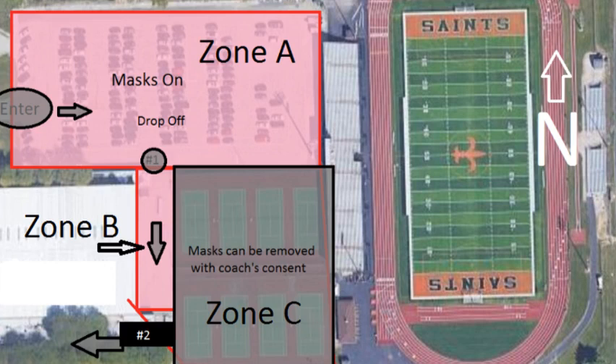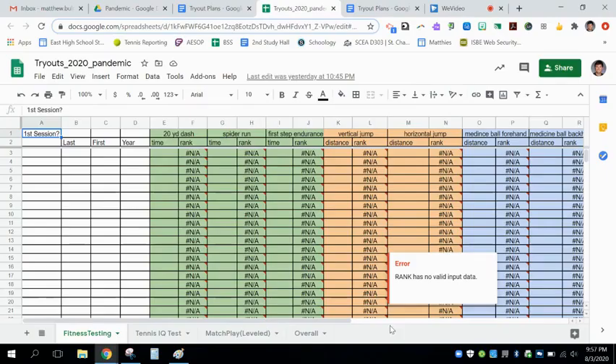You will then enter into Zone B, where you will be greeted by two more coaches. These coaches will explain what the tryout will consist of. It is important to maintain six-feet distance between all athletes during this time. Close proximity is considered within six feet, masks or no masks, for a total of 15 minutes on any given day. If an athlete were to test positive for COVID-19, all other athletes that maintained close proximity with that athlete will need to quarantine for 14 days, as designated by the IHSA.